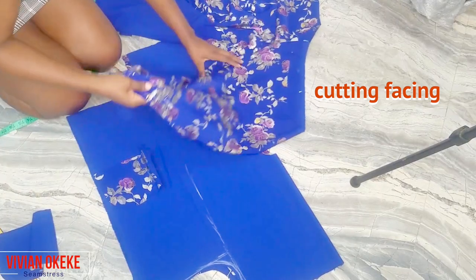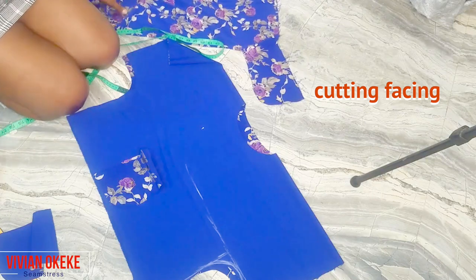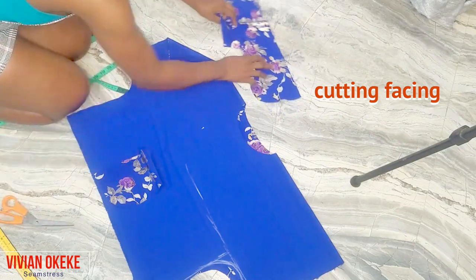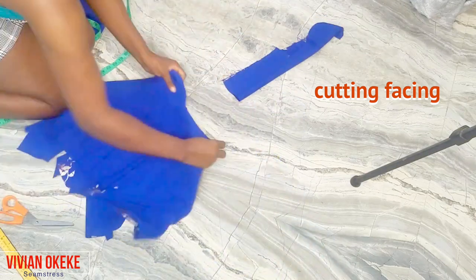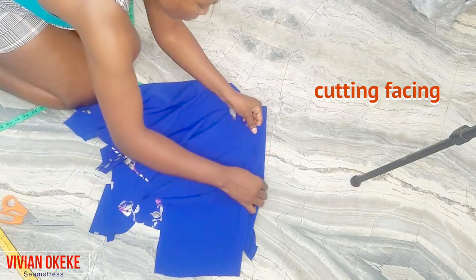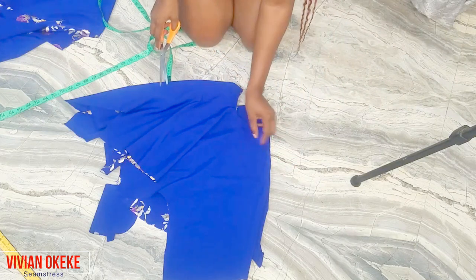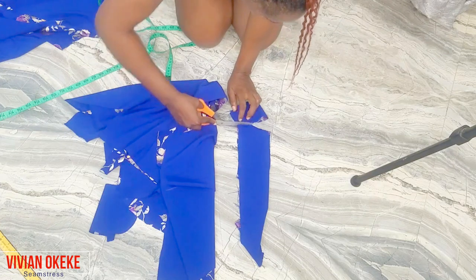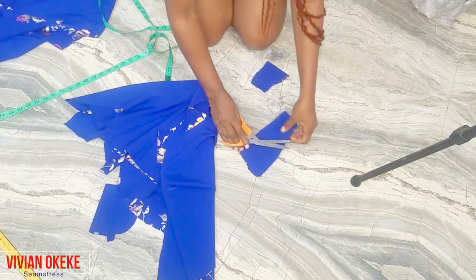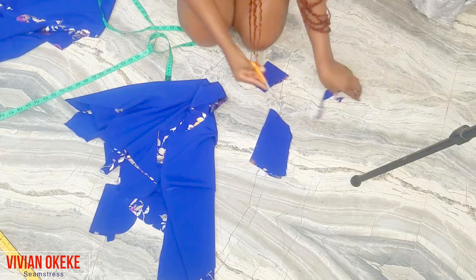I lost the clip for the neckline — I lost so many clips in this video, but please bear with me. What I did was separate the back piece and the front piece to get the neckline. Now I'm cutting out the facing for my back and front neckline — the same way I cut the neckline is the same way I cut the facing. I want the front neckline opening to come down close to my bust line, so I cut the facing along with the front neckline to get the accurate measurement.